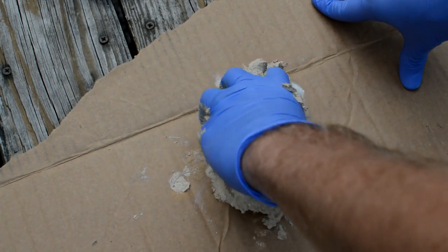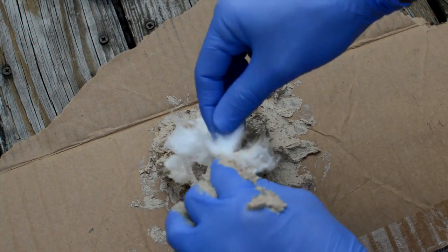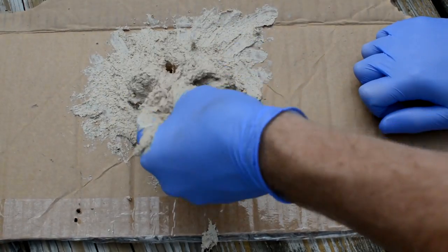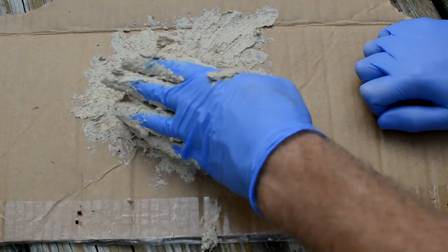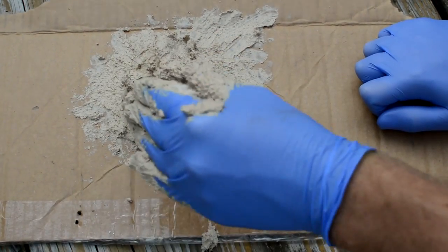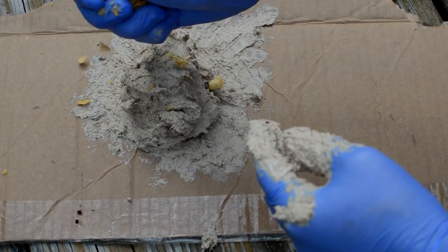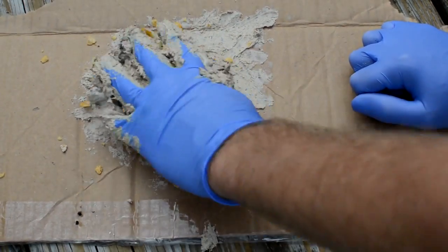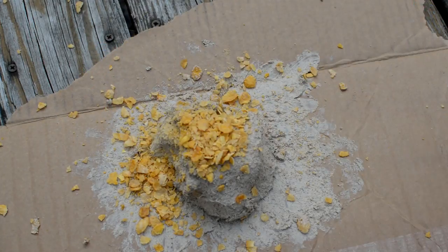I'll start mixing that together. I've got three to four cotton balls mixed in and as you can see it's starting to get pretty stringy, and that's what we're looking for. You can put this in about any dip bait and kind of make it your own. Now I'm gonna start adding some corn flakes, smashing them up with my hand as I mix them in — I'd say this is about my fifth handful and it'll probably be about good after this.